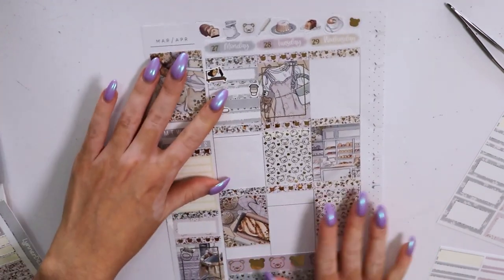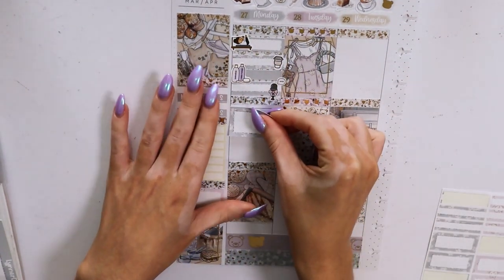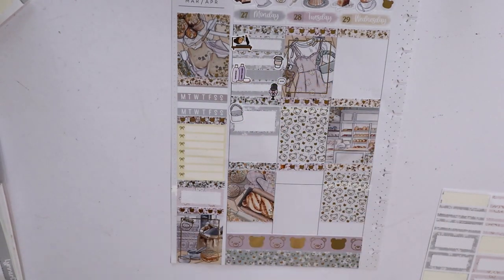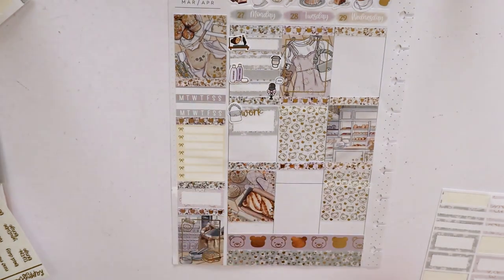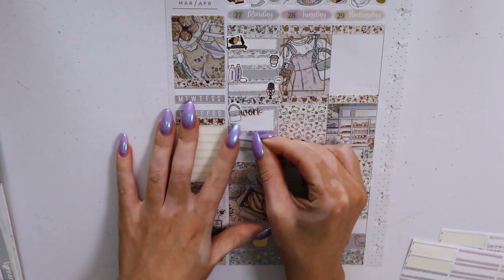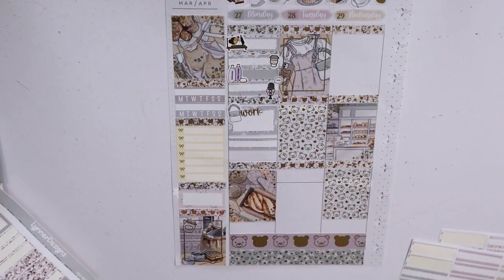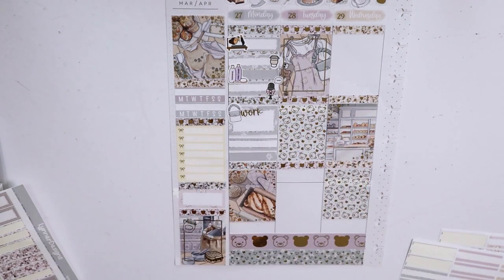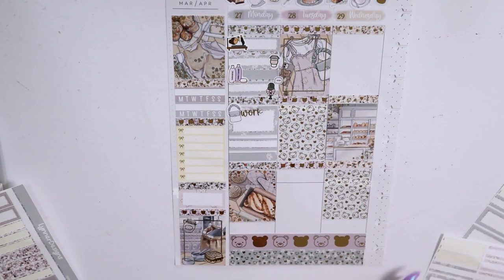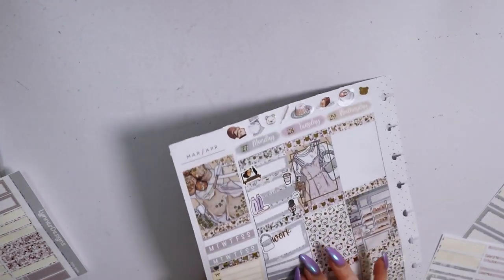I filled everything in off camera — the only scripts I put in on camera are my work scripts. I just wasn't sure what I was going to use, so I didn't want to put stickers from the bundle and then not be happy with how it looked. I marked in washing my hair with a shampoo bottle sticker from Paper K, which I recently ordered from in the PBC — very excited for more of those. I marked in doing a voiceover — that sticker is from Fox and Pip — and then going to work with a piece of deco and the work script from the foil bundle by Happy Sticker Designs.